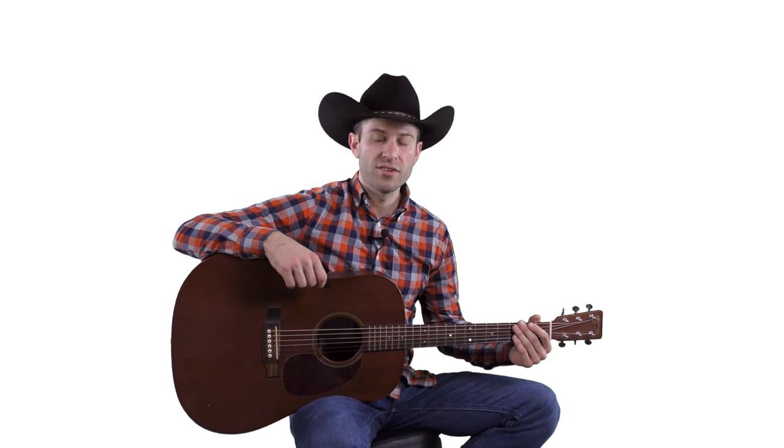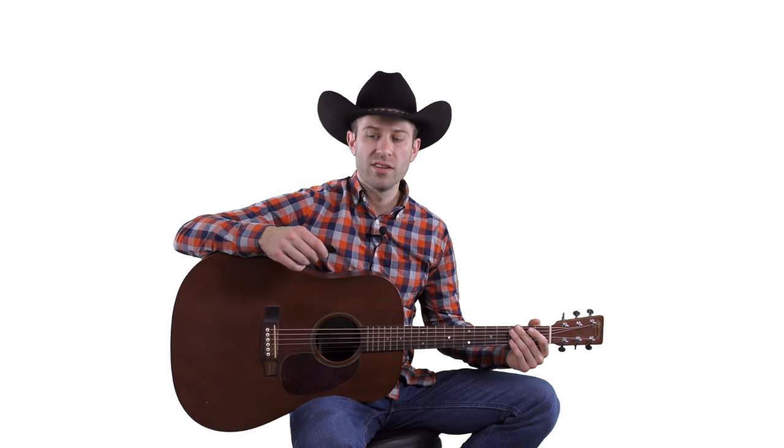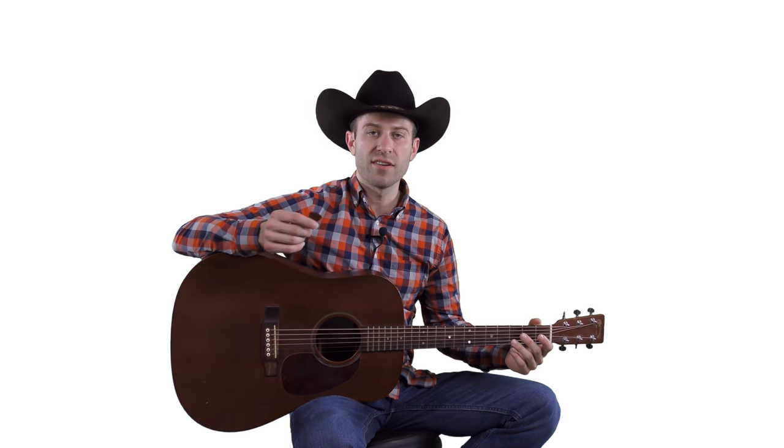If you choose a thinner pick you're going to get a little thinner tone; if you choose a thicker pick, your guitar is going to send out a thicker, meatier tone. It really all comes down to personal preference and what feels most comfortable to you.